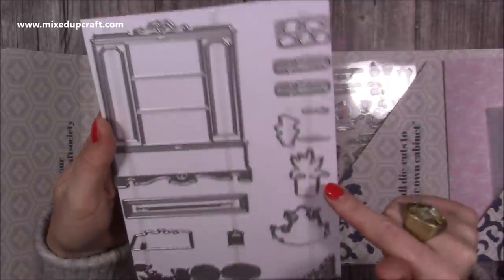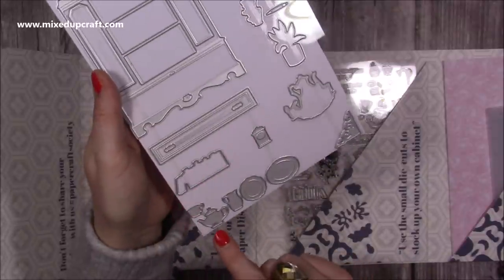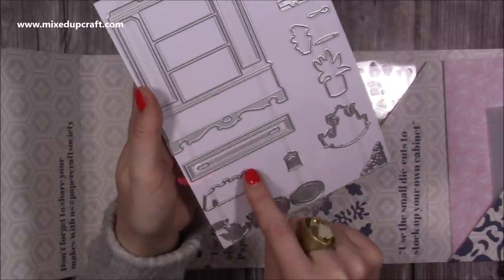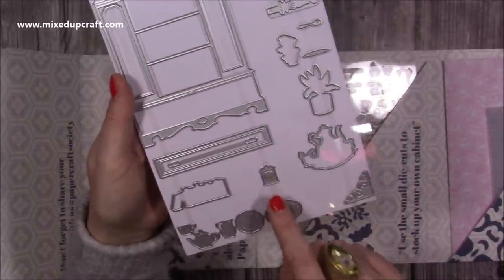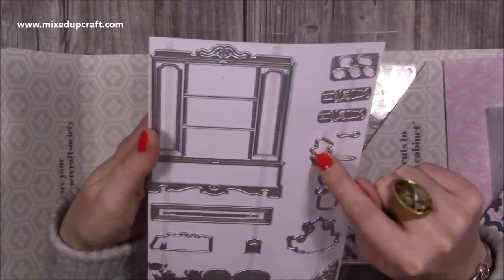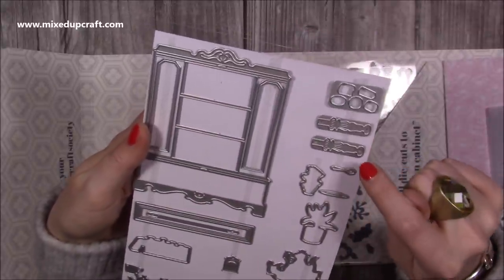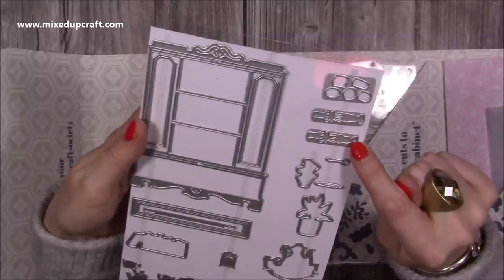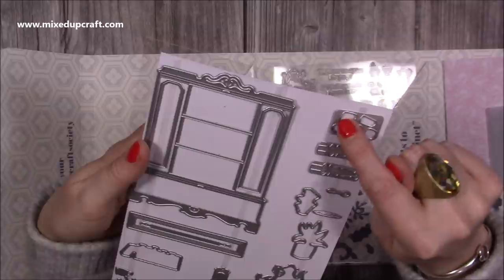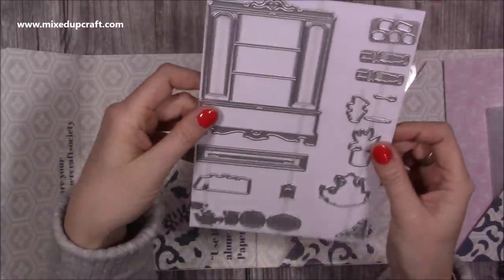Then you have all these little additions - you've got your plant, your teapot, these are plates, a milk jug, and a teacup. This will die cut books. That's a little tea caddy, a decorative corner, and that will cut the stack of teacups. There's a saucer and a tiny spoon. These are legs - I didn't know that until I saw Olga do this on a craft along. Those will die cut the small little biscuits and cakes that you have in the stamp set.